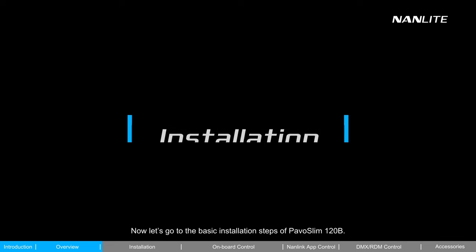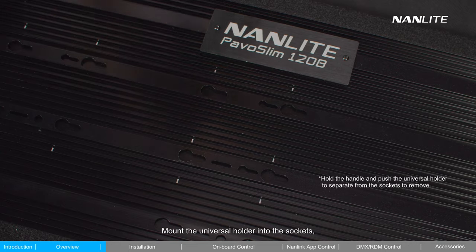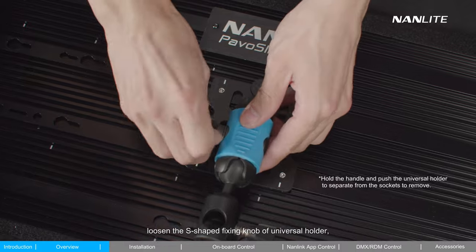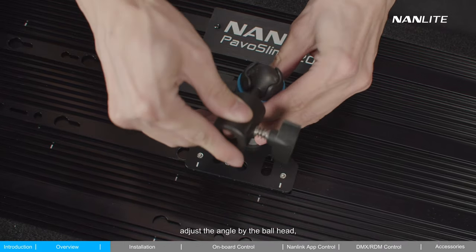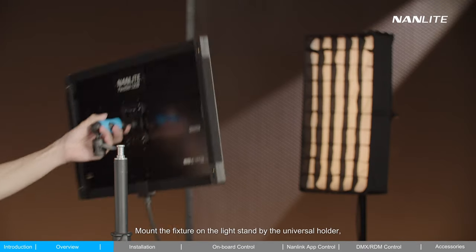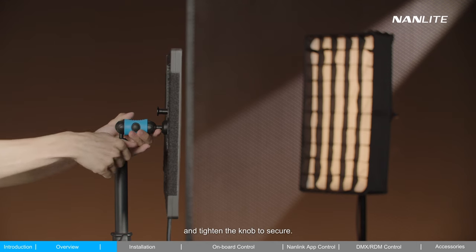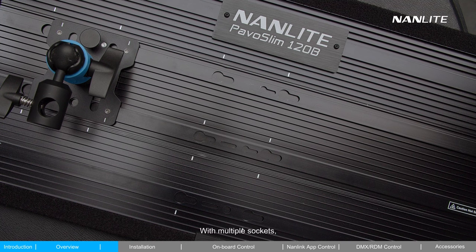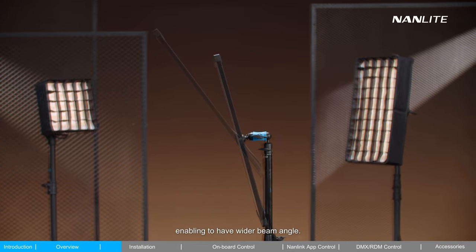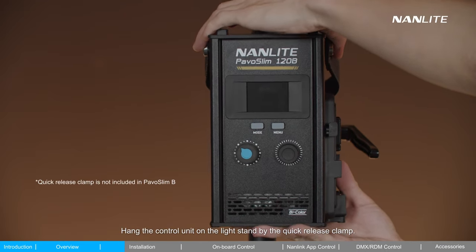Now let's go through the basic installation steps of the PAVO Slim 120B. Mount the universal holder into the sockets. Loosen the S-shaped fixing knob of the universal holder. Adjust the angle using the ball head and tighten the knob to secure. Mount the fixture on the light stand via the universal holder and tighten the knob to secure. With multiple sockets, more mounting locations are provided for the holder, enabling a wider beam angle. Hang the control unit on the light stand using the quick release clamp.